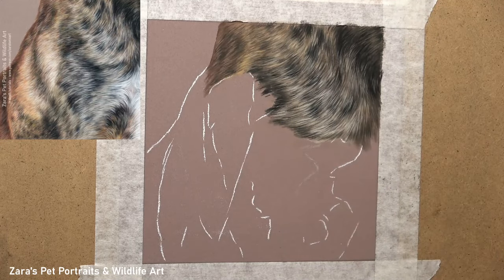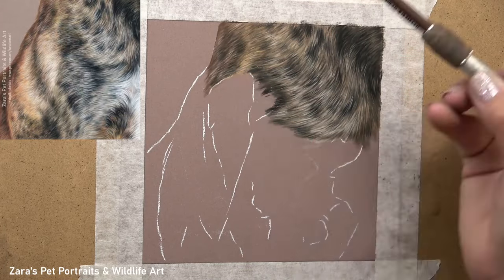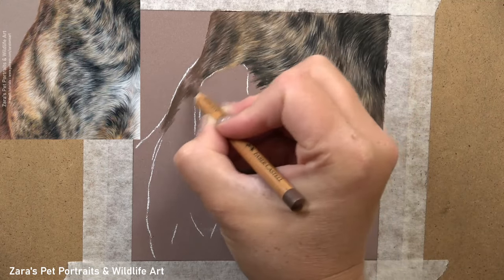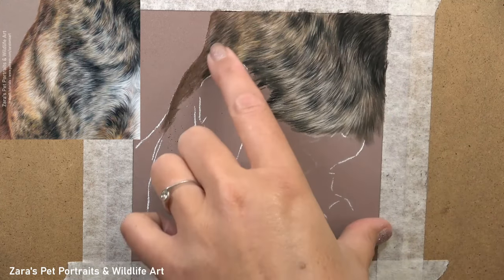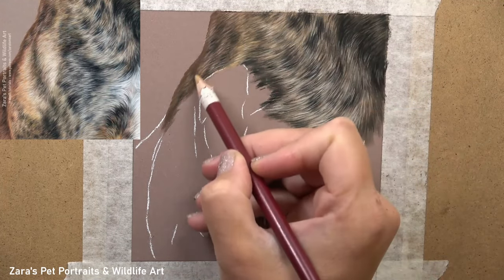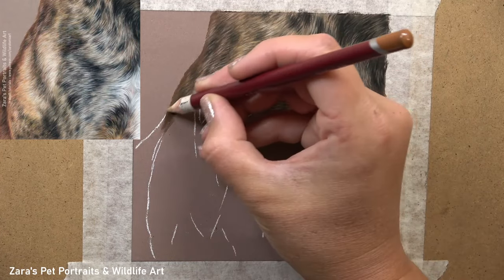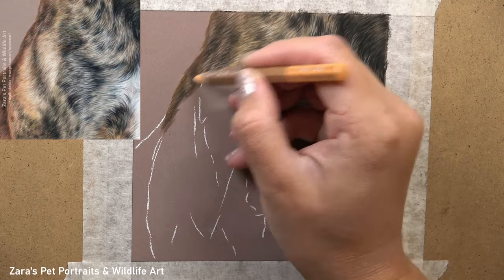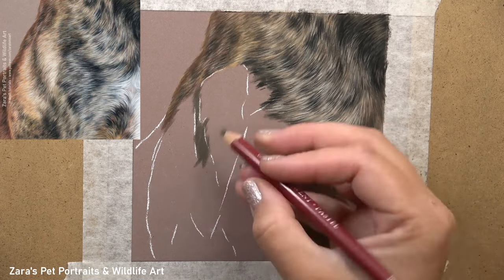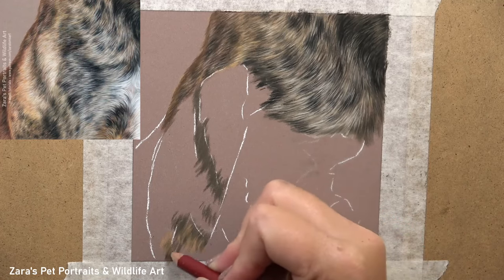I briefly mentioned how I would adjust my layering process for the base layer depending on the reference photo. The section I'm working on here has a strong highlight on the left part of the shoulder, so I can demonstrate exactly the difference in approach — whether I'm working dark to light or light to dark — which depends on the light source. I wanted this highlight on the shoulder nice and bright, so I put down a lighter layer first and then darkened it up gradually if needed.